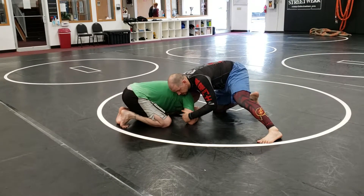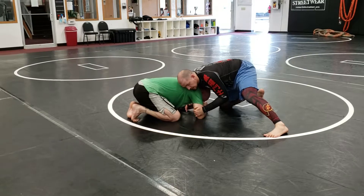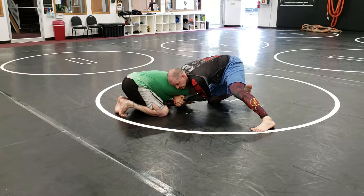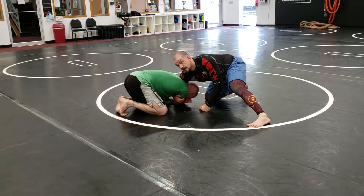So the first one: I've got elbow, I've got chin, I'm going to punch through. Lock my hands in a gable grip and squeeze my elbows together. Now I should be able to control with one arm right there and keep that arm locked.